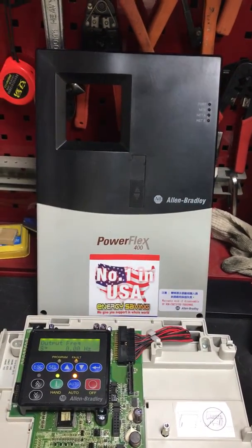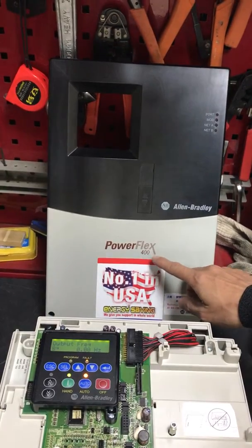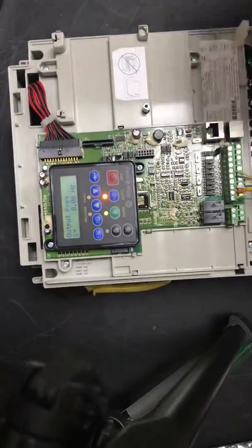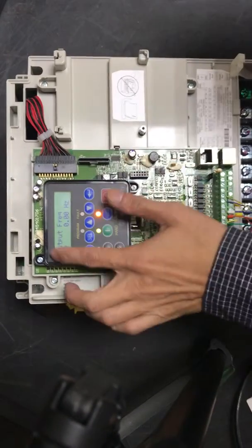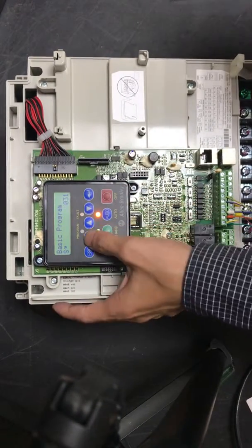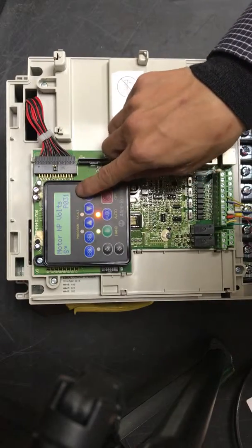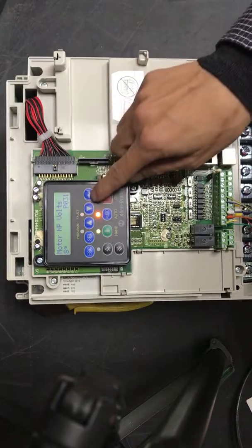This video will show how to set up the POP First 400 parameter setup. We can see the screen and that is a slideshow. Set P71 motor input voltage and enter.